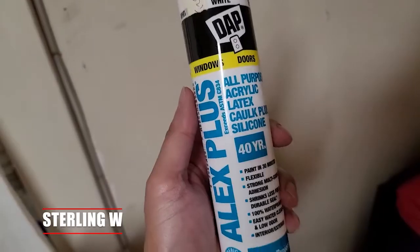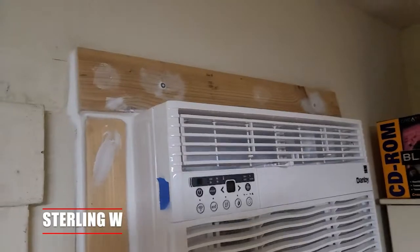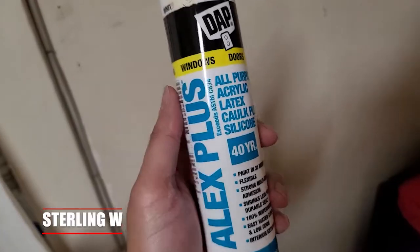This is Tony Debbia. I hope this review was helpful to you. We love using this Alex Plus 40-year silicone — it's very flexible. Thanks for watching, I'll see you next time. Bye-bye.